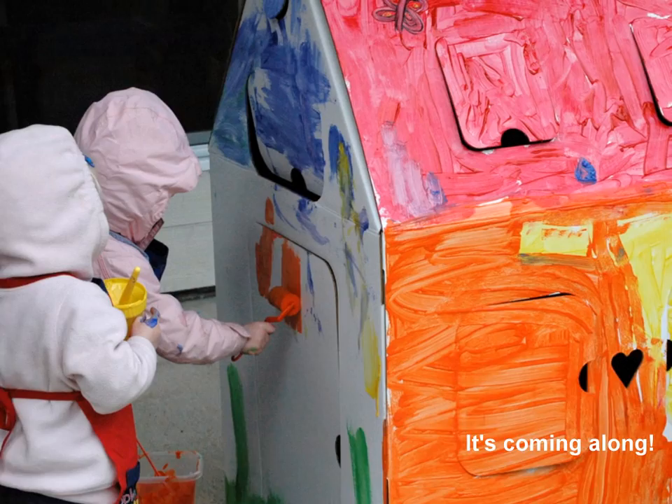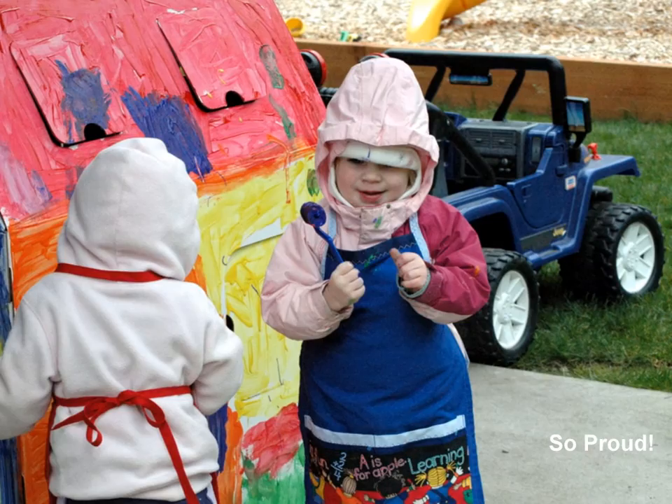Are you ready to paint a picture? But not some black and white. We're gonna mix some colors to make it bold and bright. Red and blue make purple. Purple is a blue and a red.